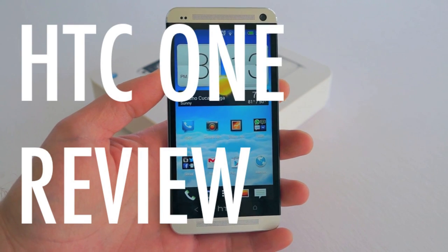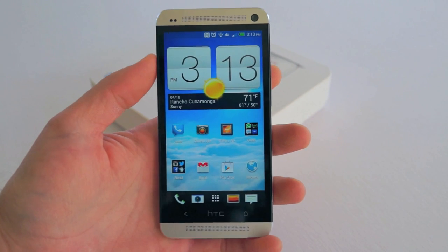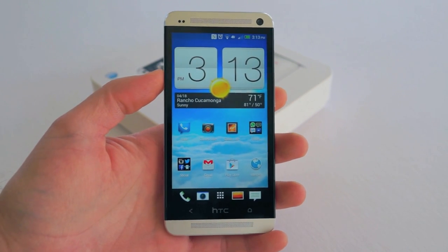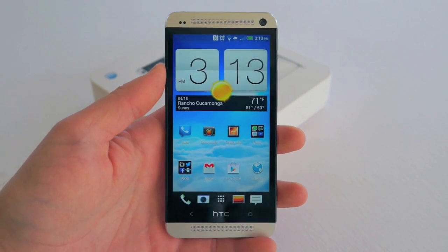In this review we're going to cover all the ins and outs of the device, going over the hardware, all the new features from the software, and pretty much giving you everything you need to make an informed purchase. We have a lot to cover so without wasting too much time let's just get straight to it.